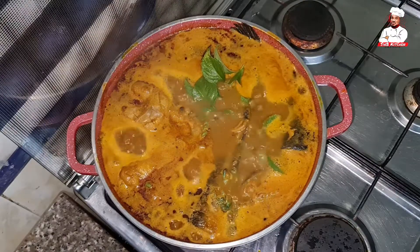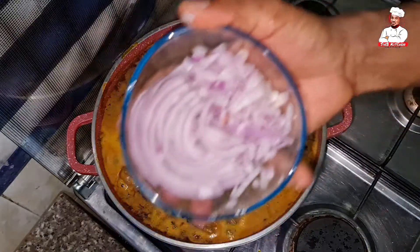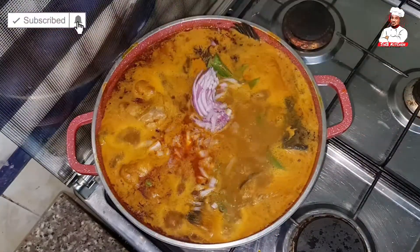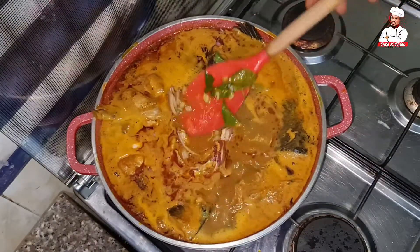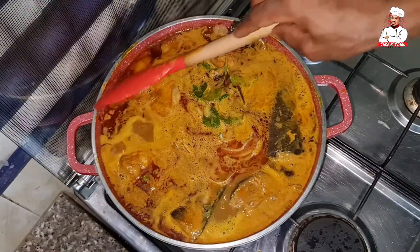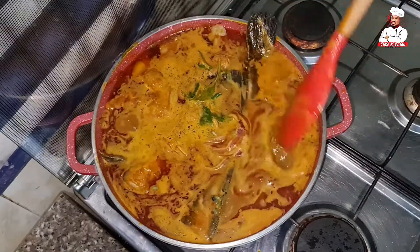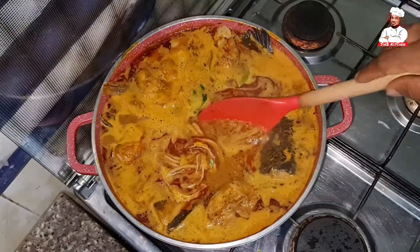I've just added scent leaves. You can use either scent leaf, lemongrass, or fresh lime leaves — either works fine. And I'm also adding additional onions. I blended onions with my fresh pepper initially, but I'm adding extra fresh onions because I love that fresh onion aroma when you're serving the soup, so I add them just before taking the food off the heat.